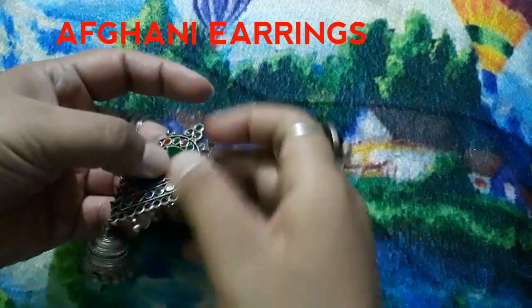If you wear a suit or jeans, it will give you a smart look. If you want to go to a wedding function or your outfit is heavy, you can use it with that too. You can wear it with a suit and it looks great.